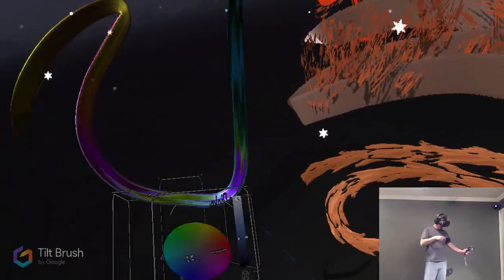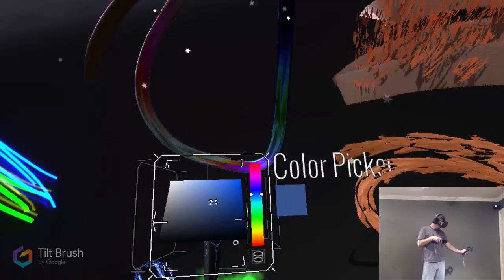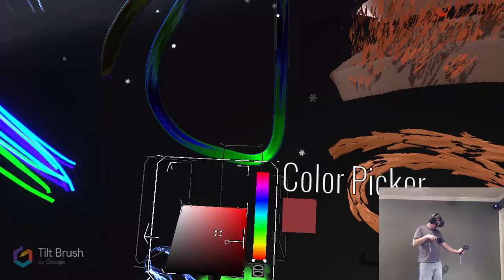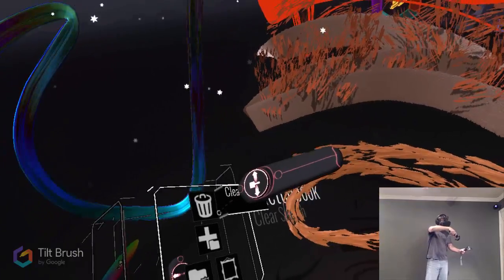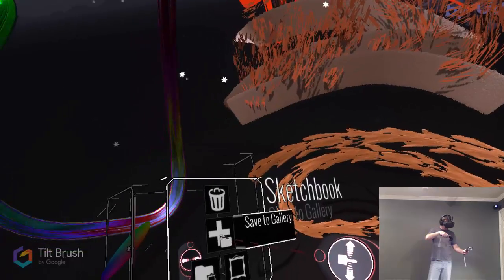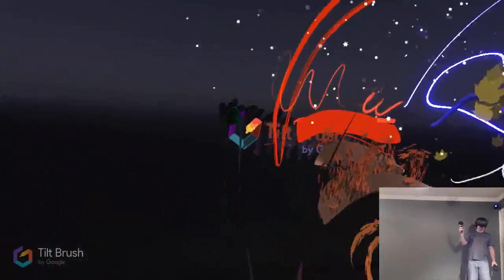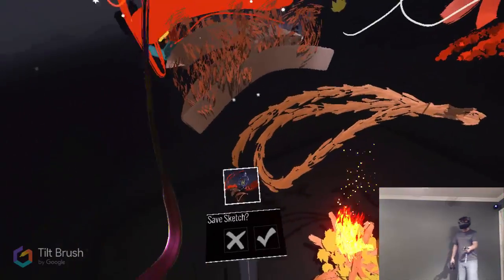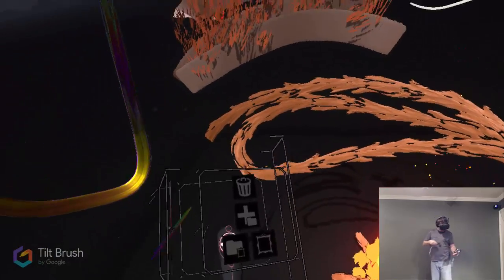So we've got all those different brushes. We can select any color we want — you've got the color wheel but also a standard picker like in Photoshop, so use whatever you're familiar with. We can trash our whole painting to just clear it. We can also take a gallery picture — click on that and you can stand back and take a photo of your creation. We'll go ahead and take a picture and save it. I think it puts it on Steam.